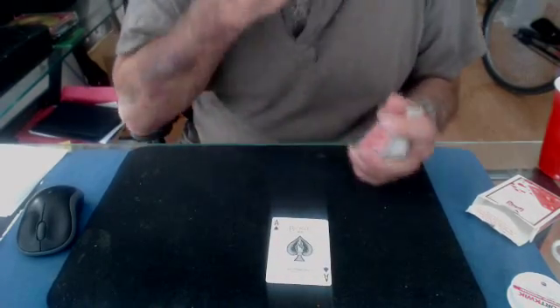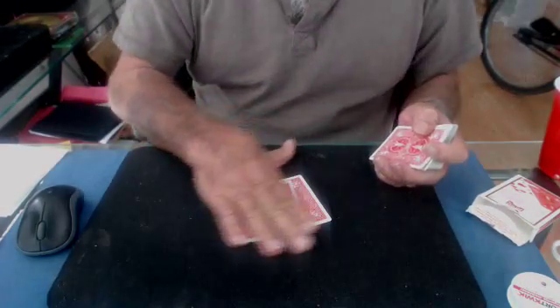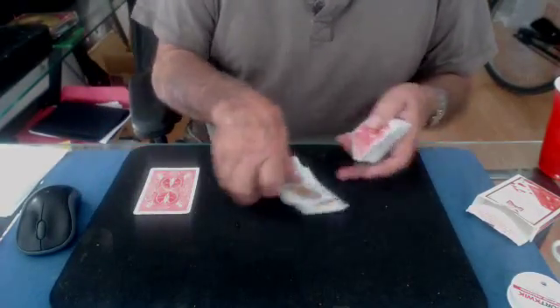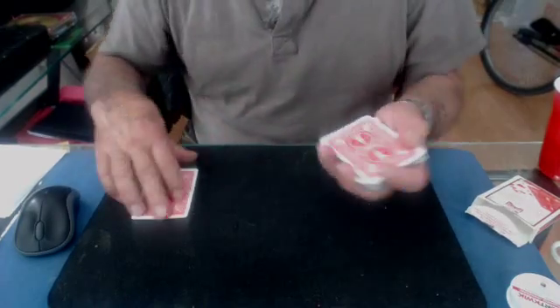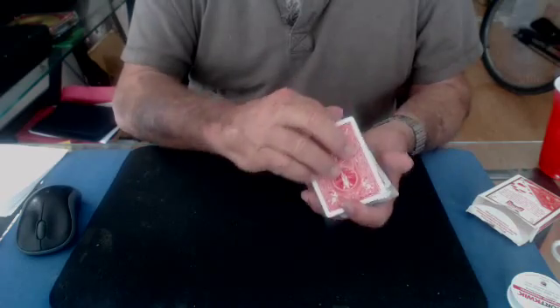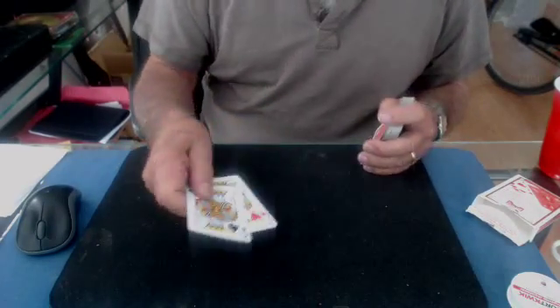Another thing is, if you want to change one ace for four cards, you just put the ace on the table, and now you've got the ace changed to the four kings. What I did there: I have a break under the four kings. So as I come back, it's like a top change — I pick this up and throw it on the table. That's another way.